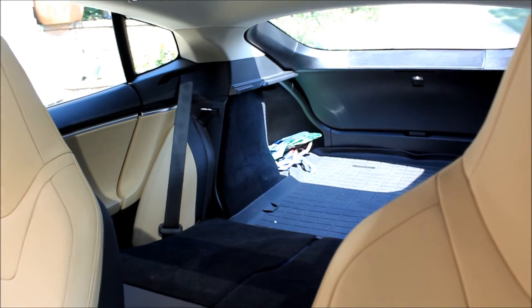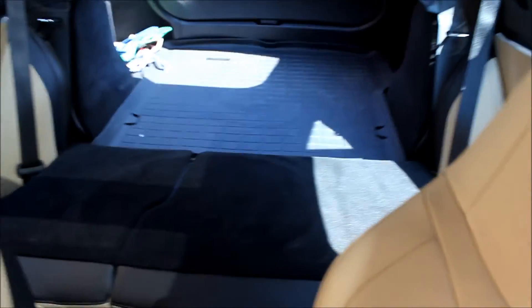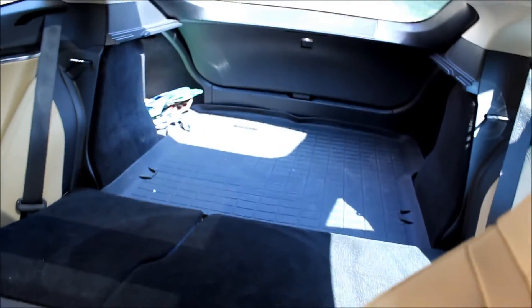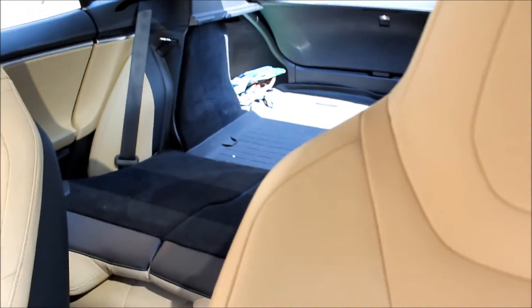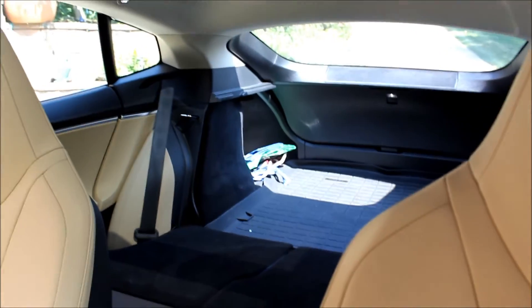One last thing I wanted to show you before I put the wheels back is just how much space there is in the Model S with the rear seats folded down. Just an insane amount of utility. So we're back at Jake's. We're going to take those TST wheels off, put the factory wheels back on, reset the TPMS, and that's it — at least until the snow starts to fly.